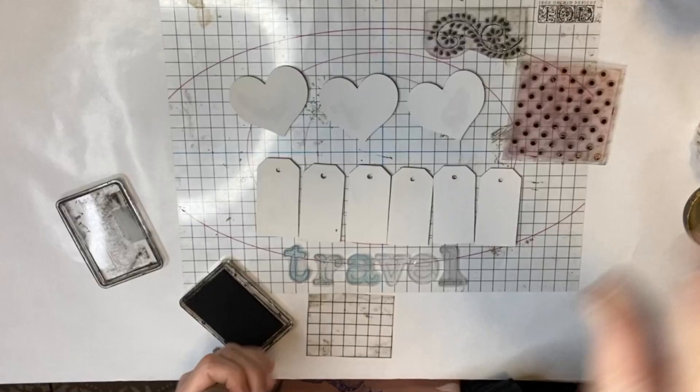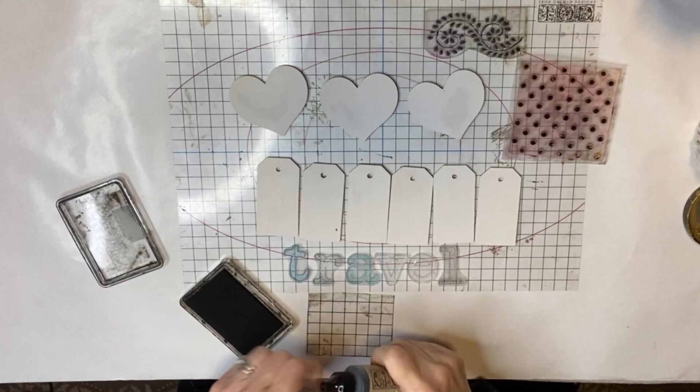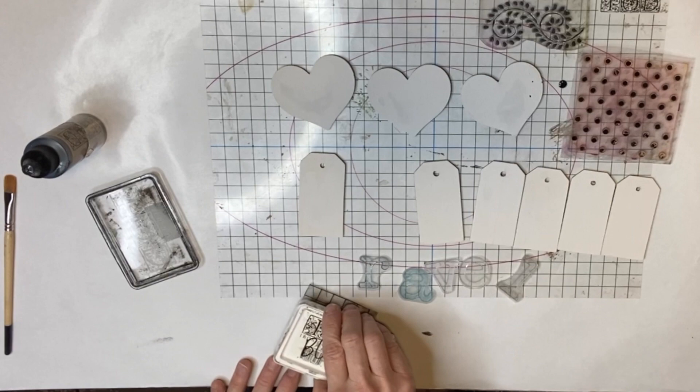Before stamping I juiced up my black IOD ink pad with my IOD ink. These inks can be used on wood, decor, furniture, clothing, pillows — whatever you feel like. They are so versatile. You want these stamps nice and juicy so you don't have to press too hard and make a mess.